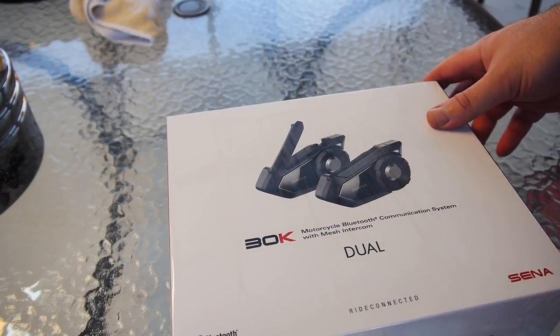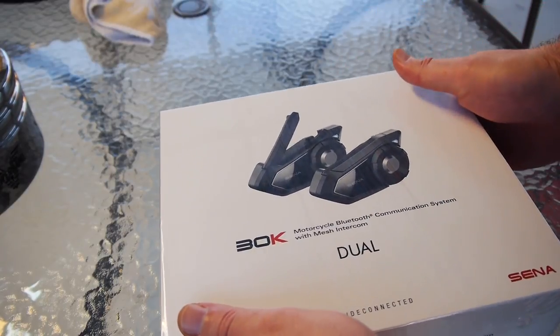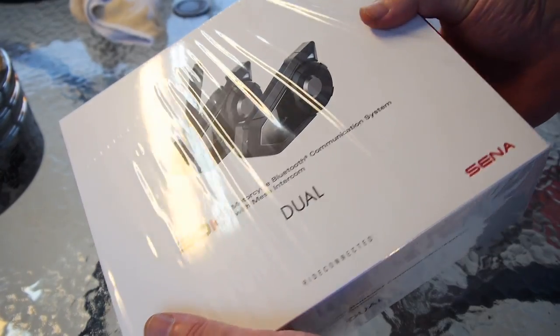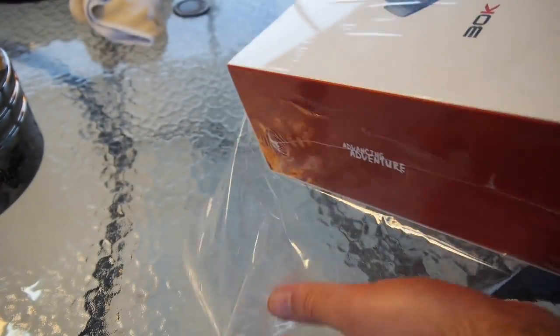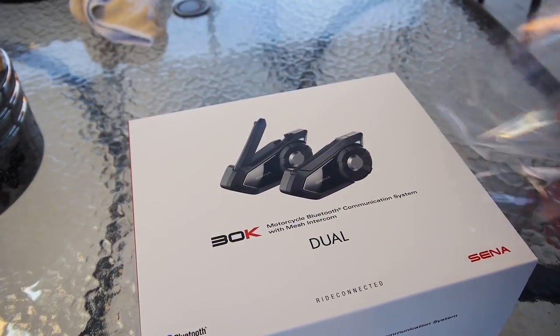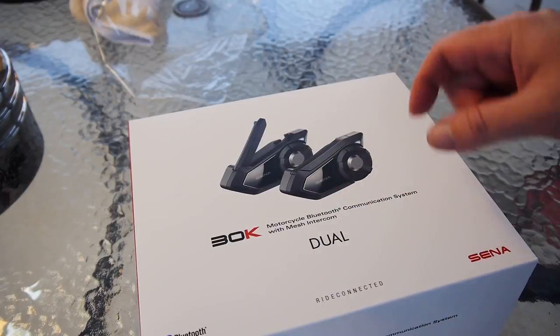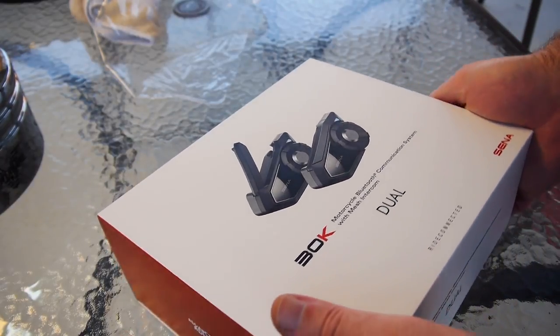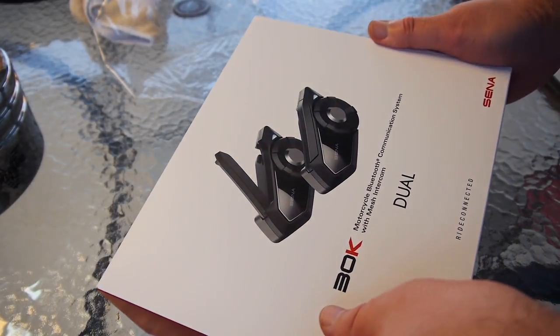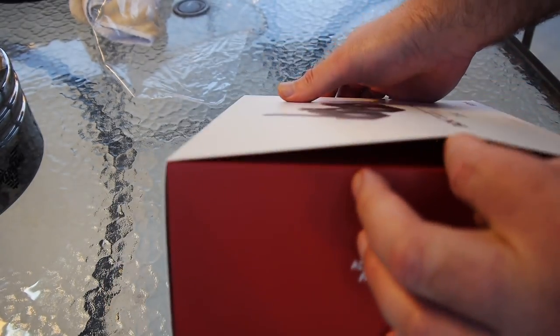Look what finally came in — my 30K. Now this is not a dual pack. Sena botched multiple shipments of their products to my supplier Black Hills Moto, aka Real Time Industries, and they were kind enough to split open a dual pack to give me my single so I wouldn't have to wait any longer, because their singles still hadn't arrived in time.